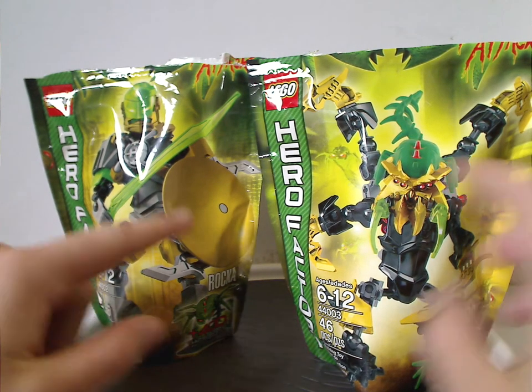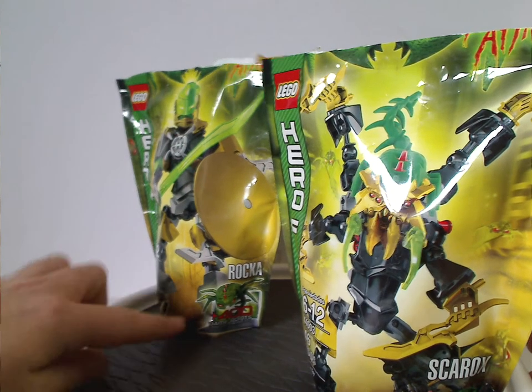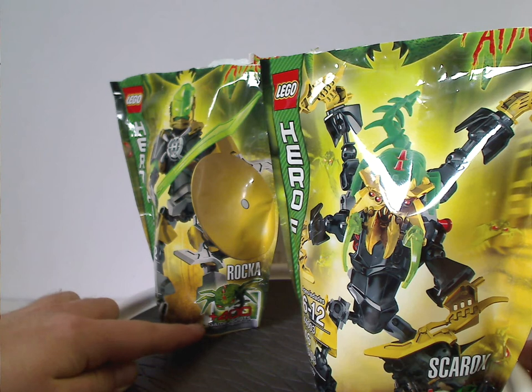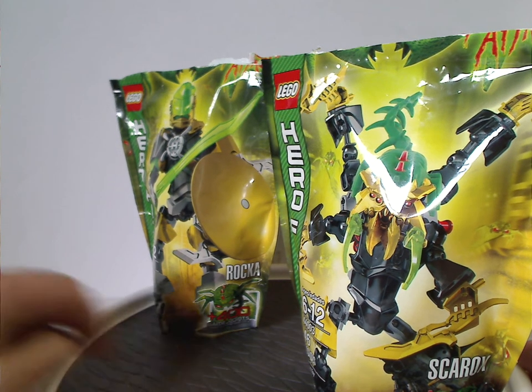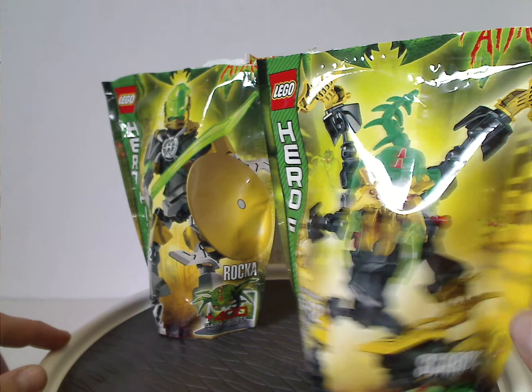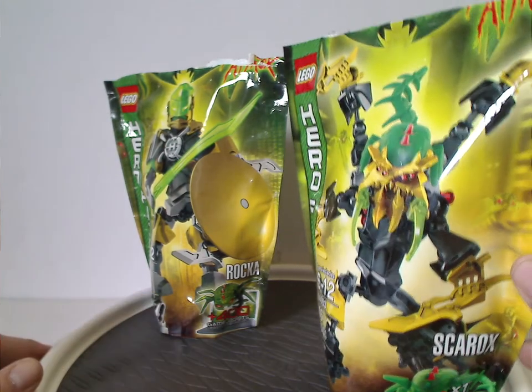You can see a picture of the sets included and their names. For the hero sets, this has 400 game points for an online game, and for the villain sets, it also includes one of the Brain Flugs.